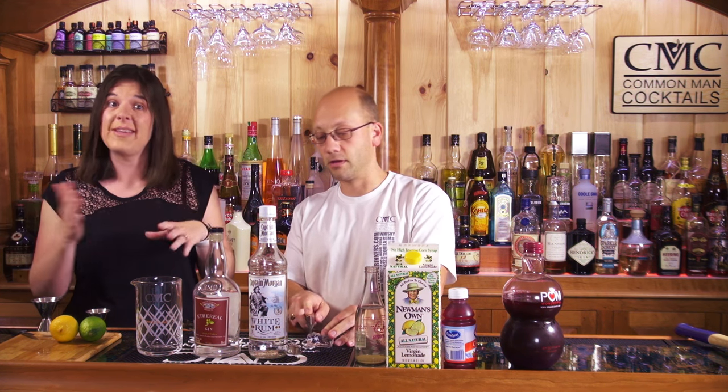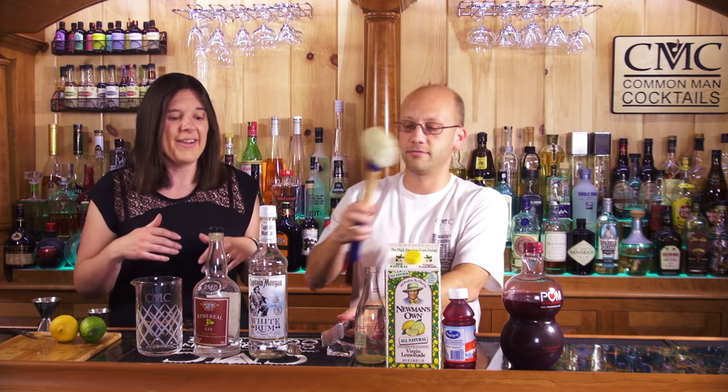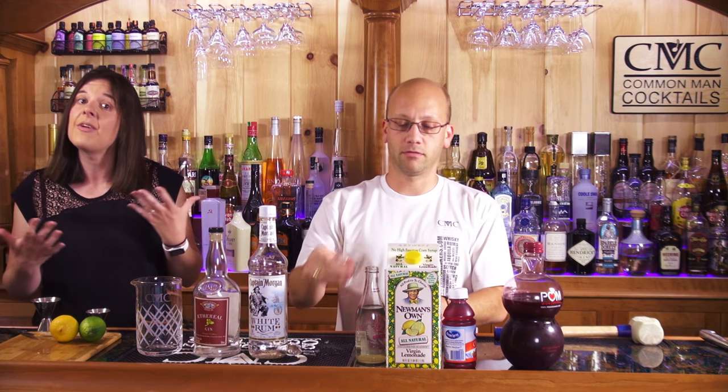Derek has some recipes in there that are probably from 2013, probably earlier. But we do try to get them. If we have the ingredients, we will do them eventually.